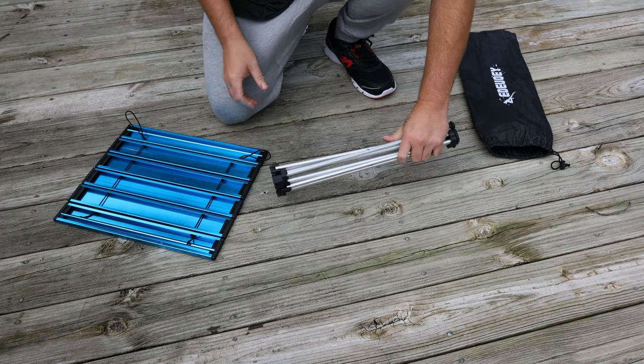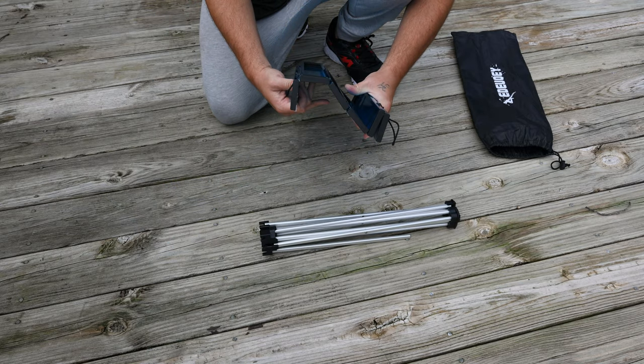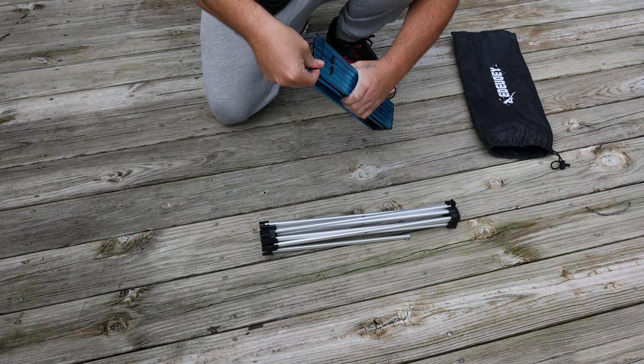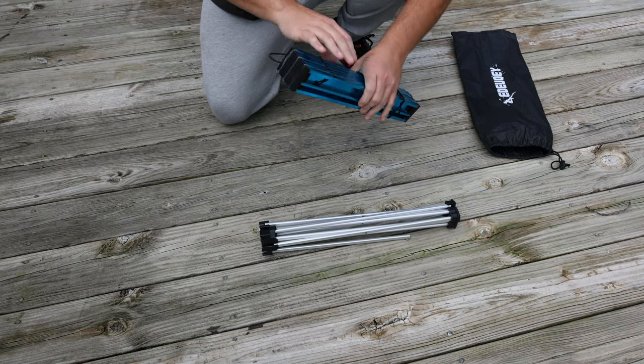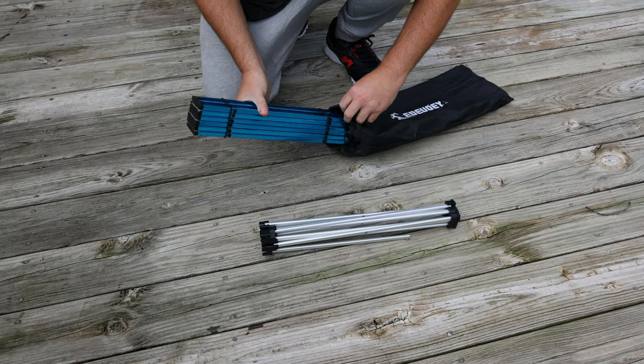This thing folds up nice and easy. Now you're going to fold this back up, take your bungee cord, wrap it around the top and the bottom, and slide her back in your bag.